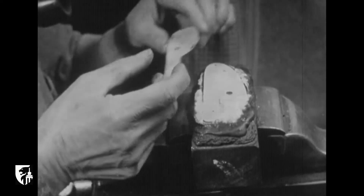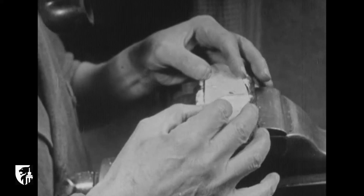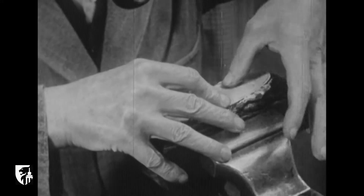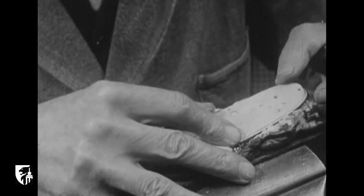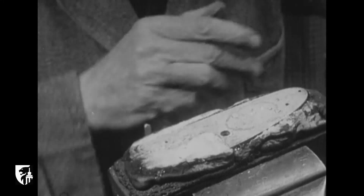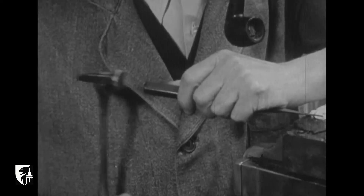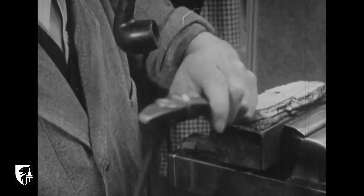Il arrivera enfin chez le graveur ou le ciseleur, si vous préférez — artiste au travail fin et délicat. Grâce à son habileté, il ornera la bascule et les platines d'ensembles floraux ou de scènes de chasse. Nous sommes chez un des meilleurs graveurs liégeois. Par décalque, en se servant de craie, il détermine les points de départ du travail au burin. Utilisant un petit marteau, il va progressivement tracer les multiples traits qui constitueront une véritable œuvre d'art.